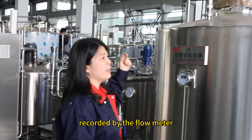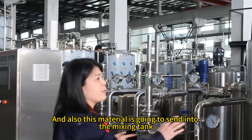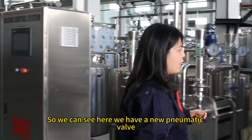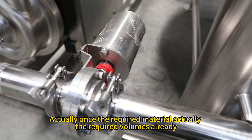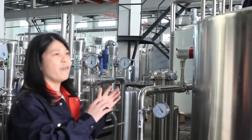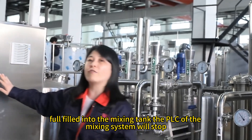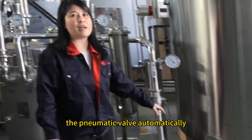The water piping is fed automatically, measured and reported by the flow meter. The material then goes to the mixing tank. We have a pneumatic valve here. Once the required volume is fulfilled in the mixing tank, the PLC of the mixing system will stop the feed automatically.